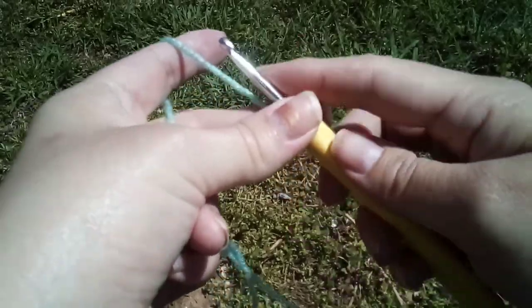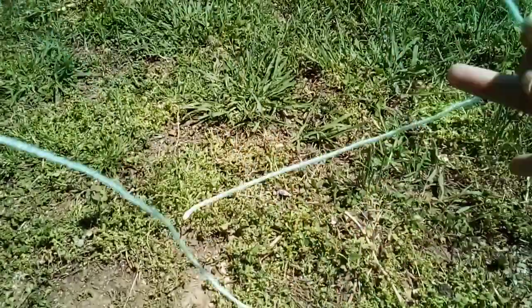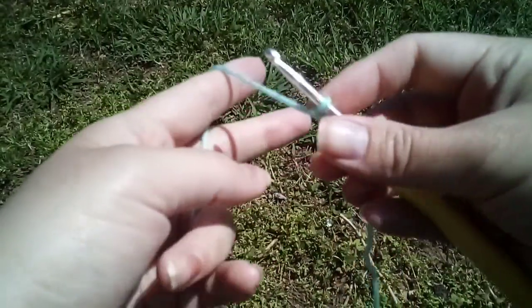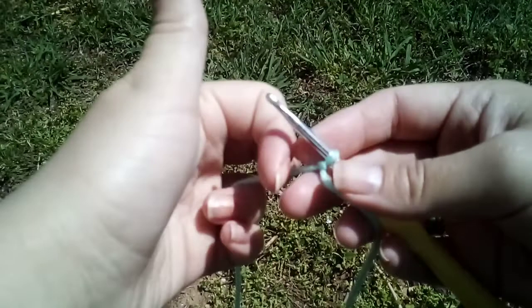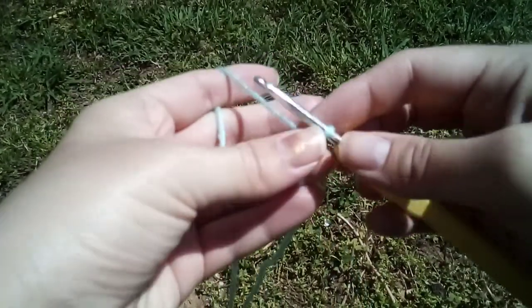Hi, and welcome back to Trailer Park Mom. We got another video — this is another step of how to crochet with TPM, and we're gonna learn how to do the chain.